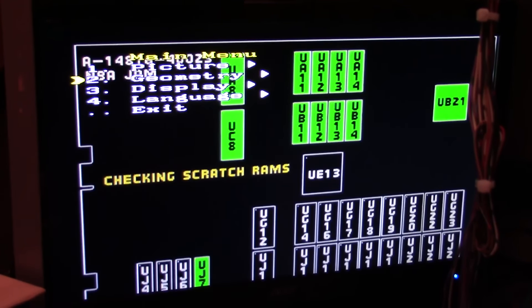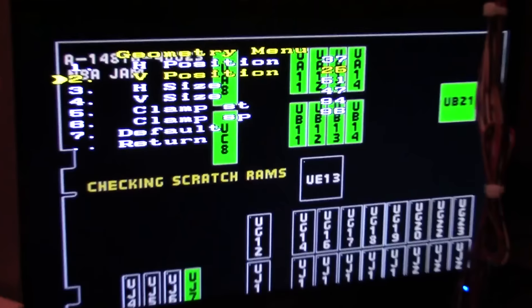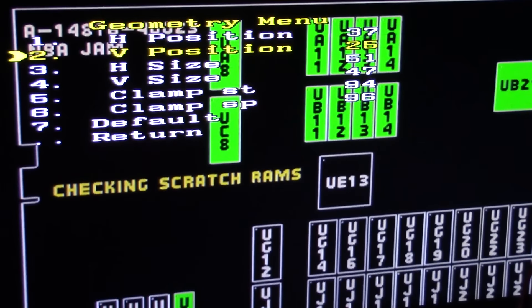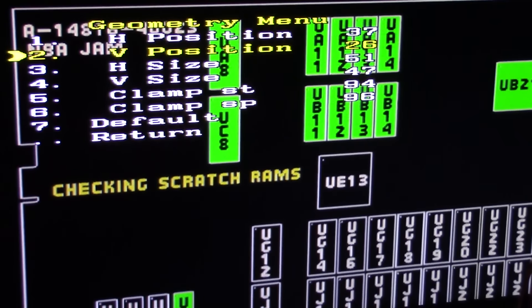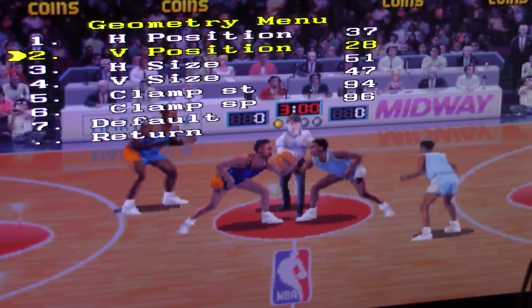So if I go into the menu here and simply adjust the vertical position past 27 — you'll see there it's at 25 — if I adjust it to 27 and watch what happens... there's 28. No more frozen screen.